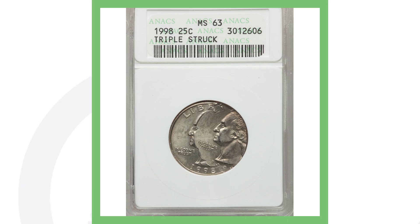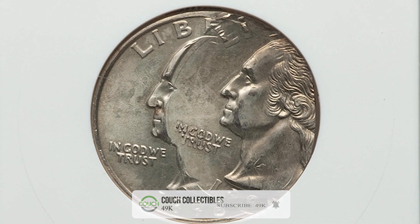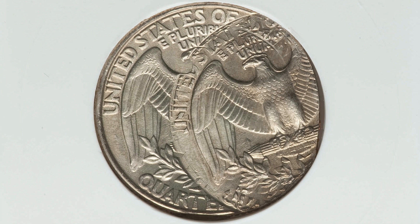Moving along to another quarter with a similar type of error — not an off-center, but it's been triple struck. This is a 1998 Washington quarter, a more modern coin. You can clearly see in the image that it's been triple struck, and that's why this coin sold for over $300.